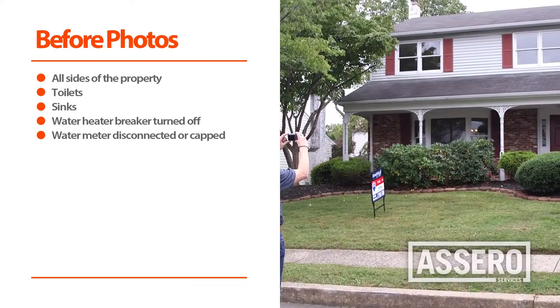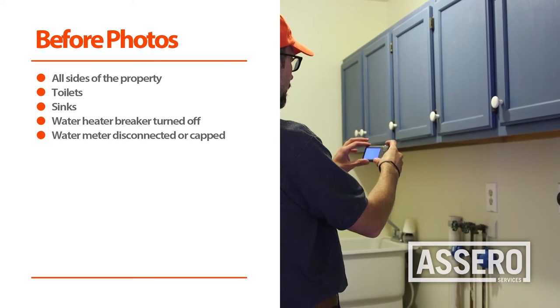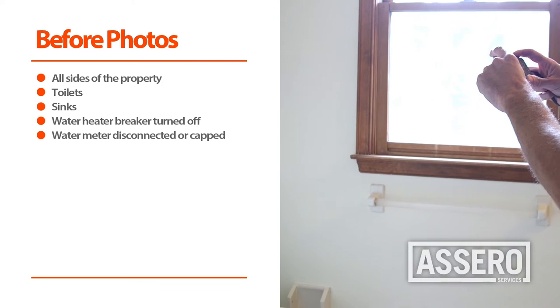The first thing we need to do is to take before photos. These photos include all sides of the exterior of the property, and photos before all winterization services, including sinks and toilets.